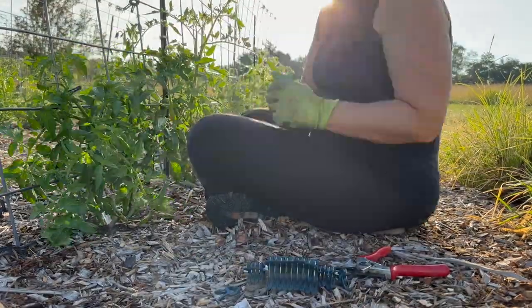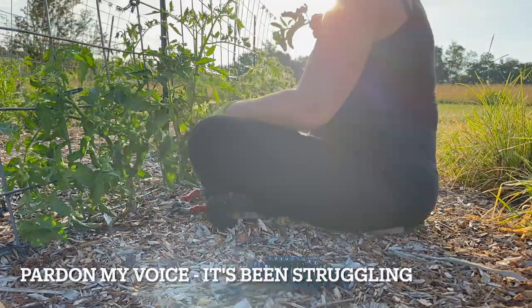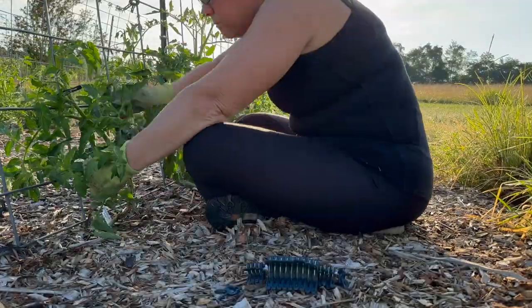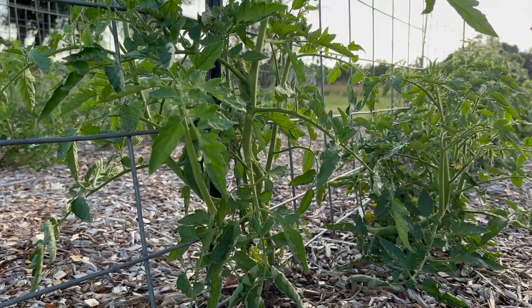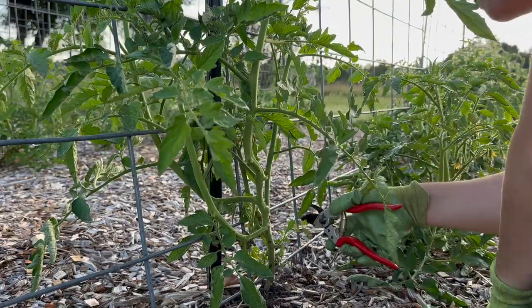Hey there and welcome back to Plowing Pantry. Today I am tackling some maintenance chores in the garden that I've been avoiding — not purposely, but I've just had more pressing things to get done. It was time to get on these before my tomato plants got destroyed.